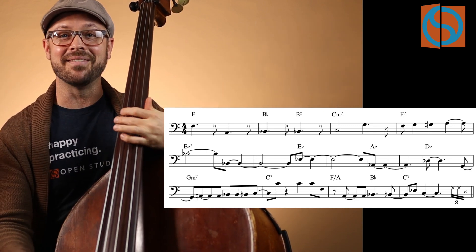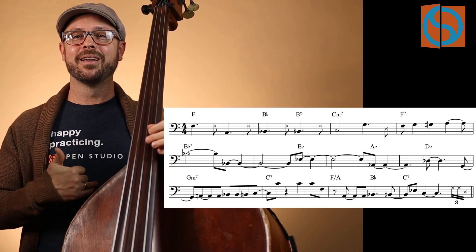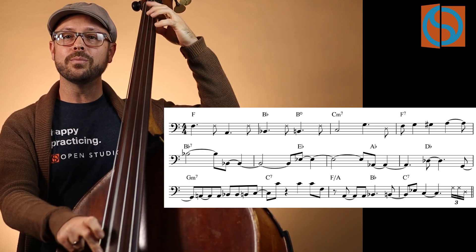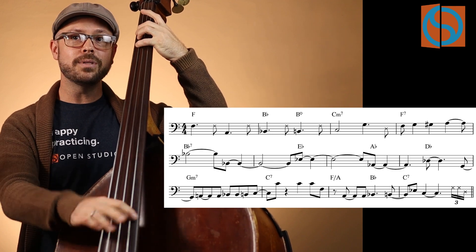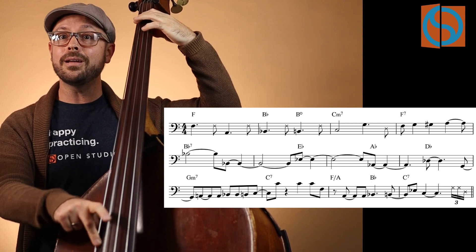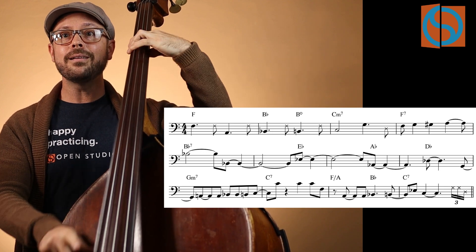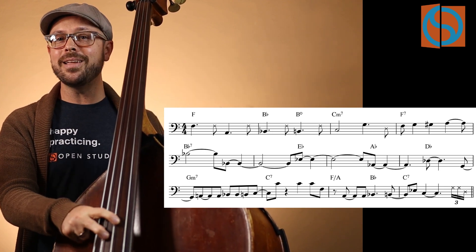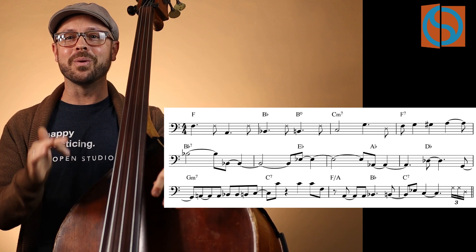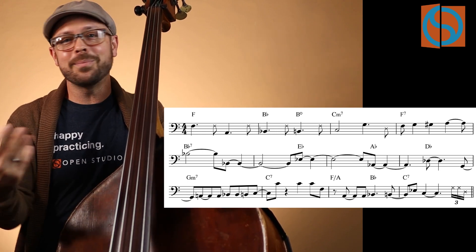He goes down to this flat five thing, which is really super hip, and it works with the melody. Inside all of this, if you can hear the melody happening — it's really cool. You hear those different root choices and how they fall in line with that melody; they enhance the melody and are outside the norm of the typical changes that we play.